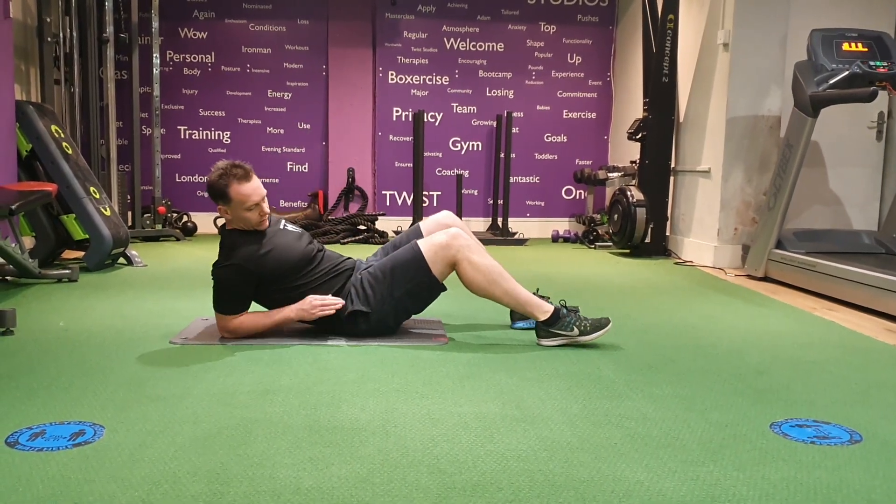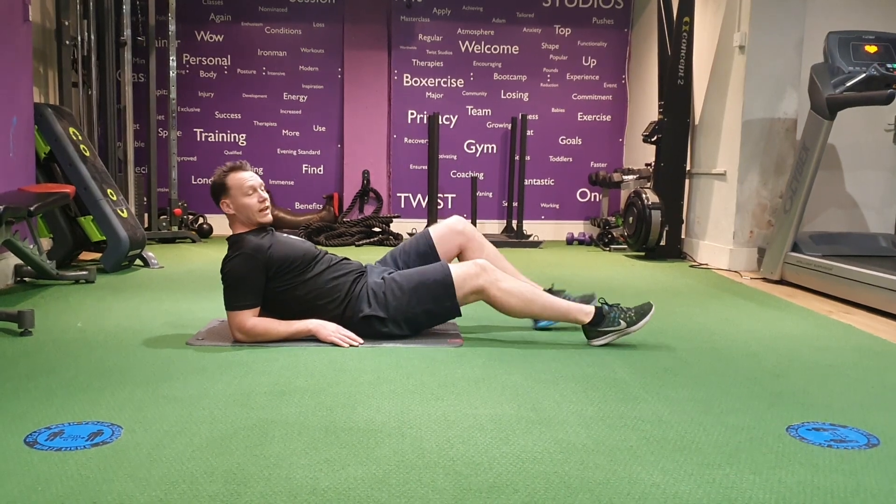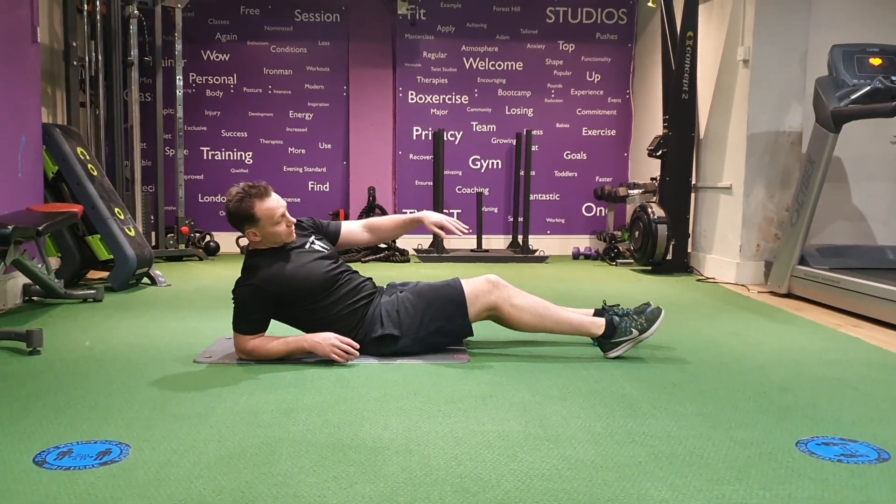Reverse Low Plank. From here, putting your elbows on the floor, just outside your shoulders. If you can, legs nice and straight, and the idea is you're going to drive those hips up.